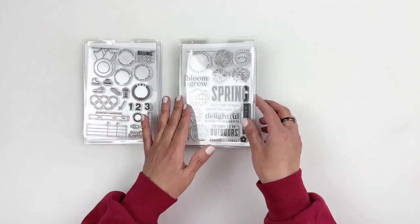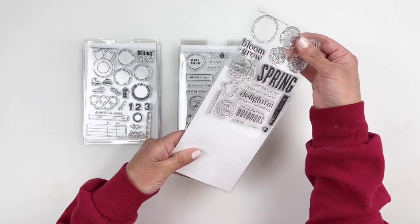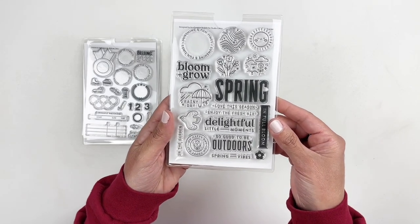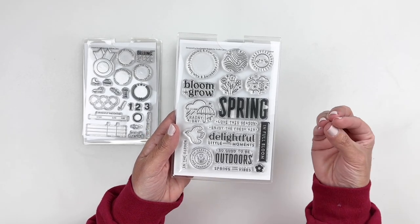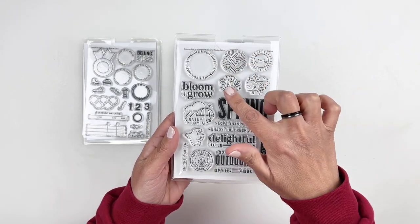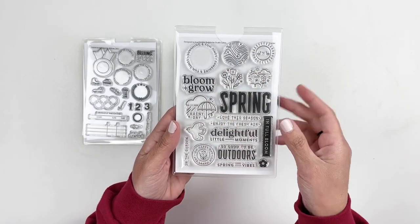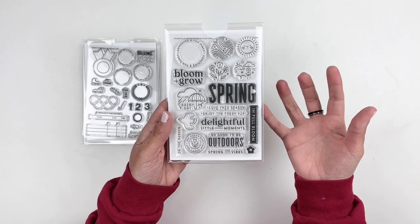I'm excited about this spring stamp set. It is designed by In a Creative Bubble, who I really love. You have the circles and what I love is you can fill your circle with flowers, with the sun, with the map, the little umbrella, even the dove. So cute — I love this.